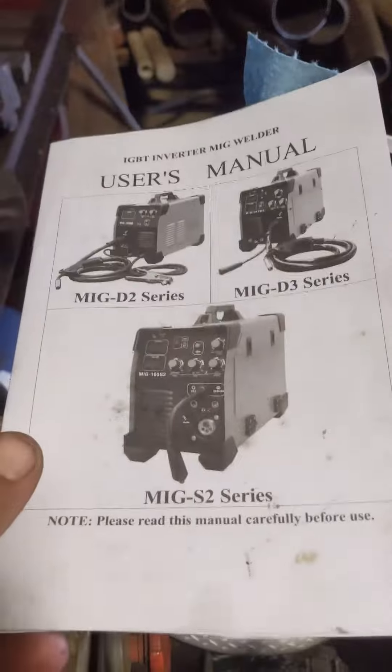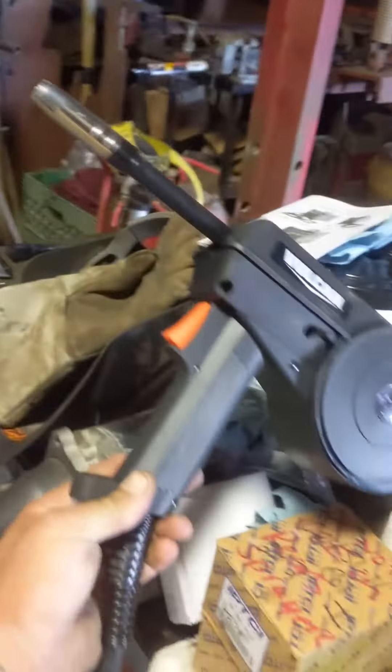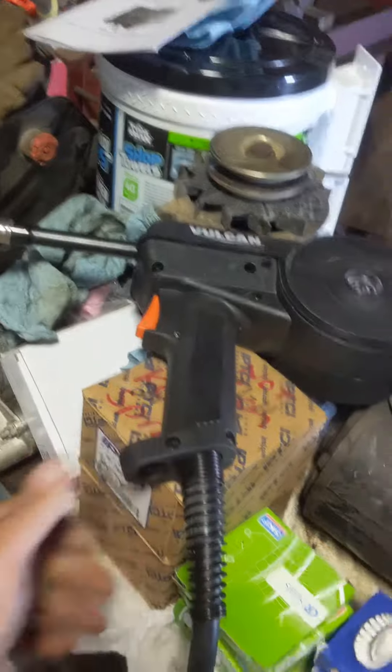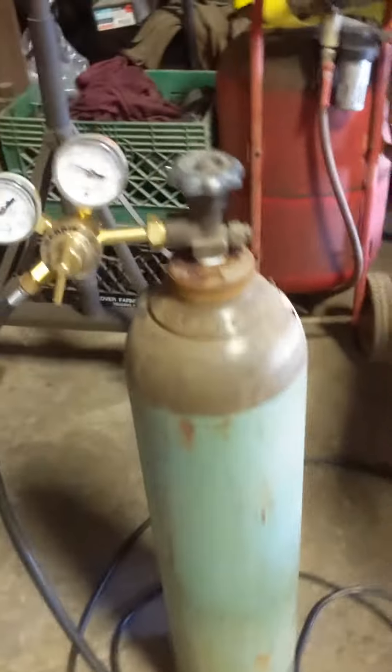It's a three-in-one: TIG, stick, and MIG all-in-one. Then I went up to Harbor Freight and grabbed this 160 amp spool gun — that was $220. I did some cutting and splicing to make the two jive together, and got a regulator and hose hooked up with straight argon.